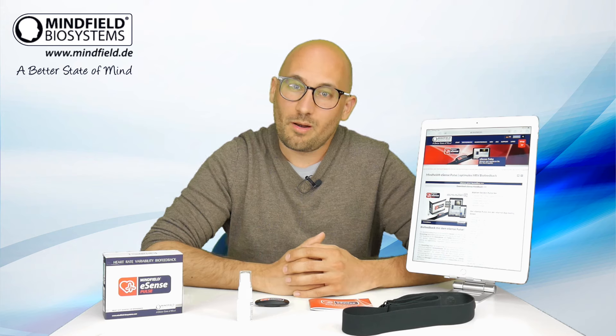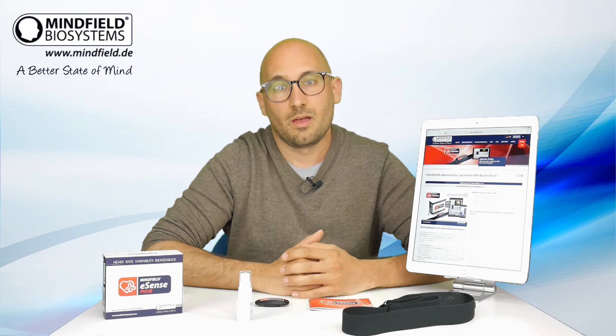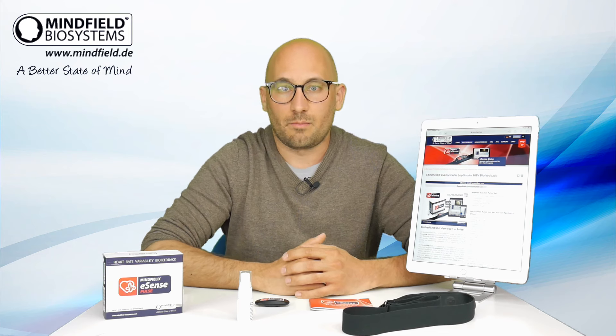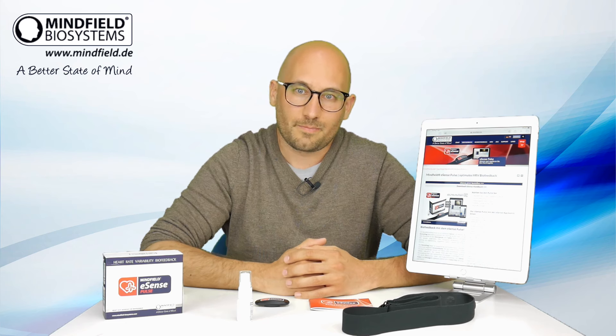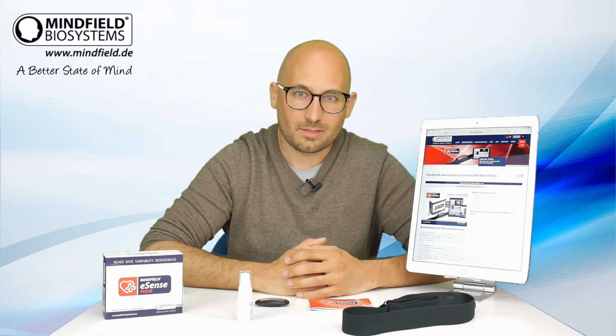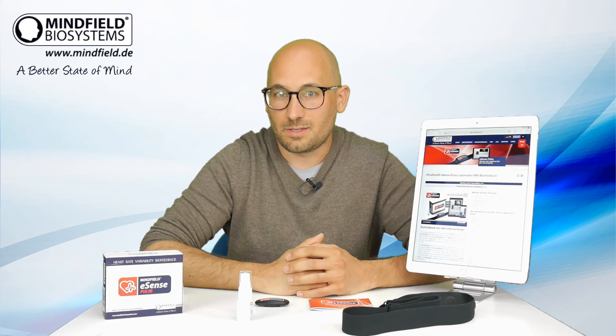If you want to know more, have a look at our longer videos explaining the eSense in more detail, because there's also a combination possibility to combine this eSense Pulse with, for example, the eSense Respiration to measure your breathing rate and curve in parallel, and other eSense as well. Have a look at our website at minefield.de. To find out more, have a look at the manual there for the eSense Pulse, and we hope to welcome you in our community of eSense users soon. Thank you.